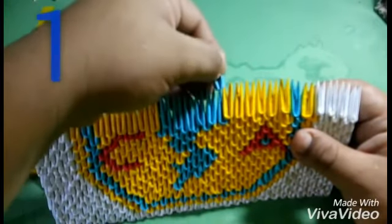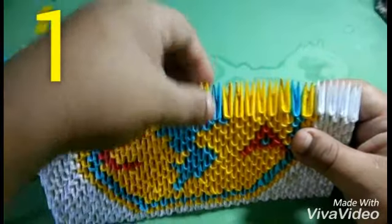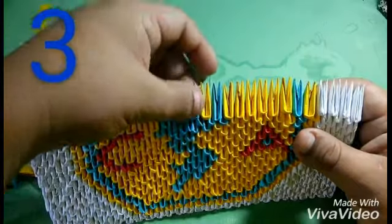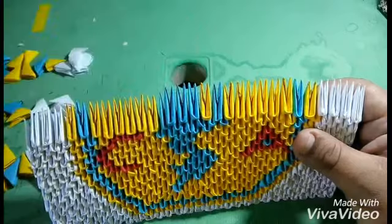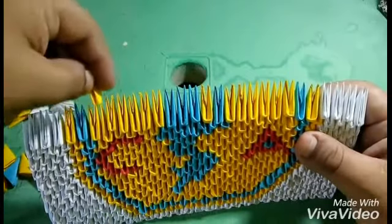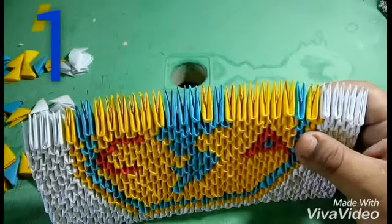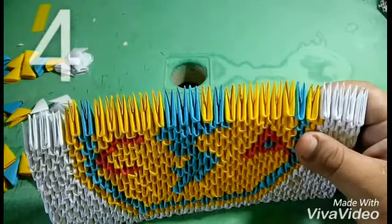Now we are going to put one of yellow, one of yellow, and then we are going to put three of yellow, then six of yellow, and then one of yellow, one of yellow, and four of yellow.